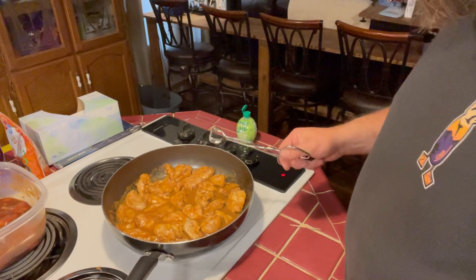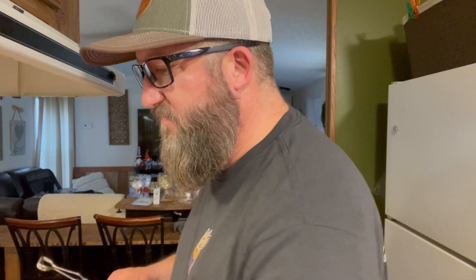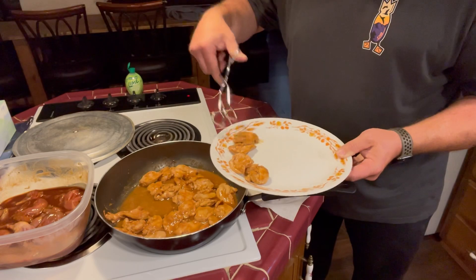We're getting more to where we want to be — they're looking good. So I'm going to set these off to cool for a minute. Then once we can touch them again, we're going to go ahead and start cutting up our cheese while these are cooling off, and then we're going to season them up again. We're going to take them out of the pan — I'll show you in just a second.